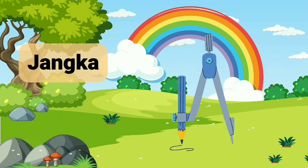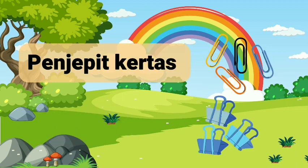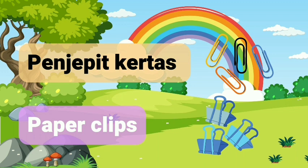Jangka. Kompas. Penjupit Kertas. Pepple Clips.